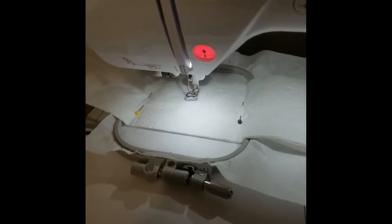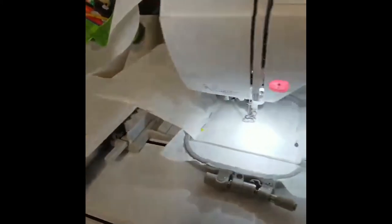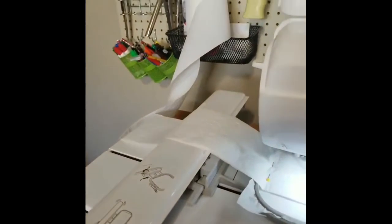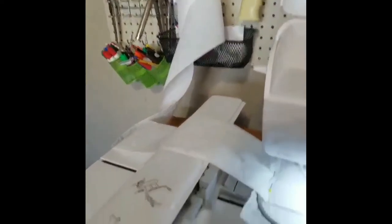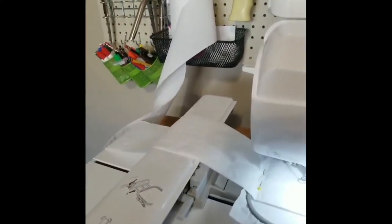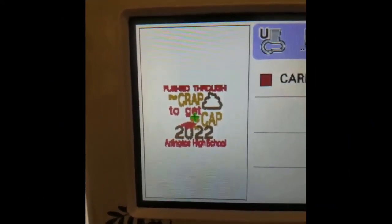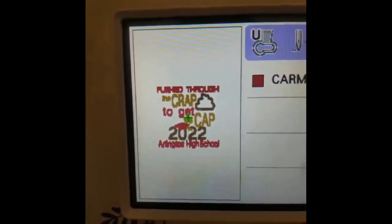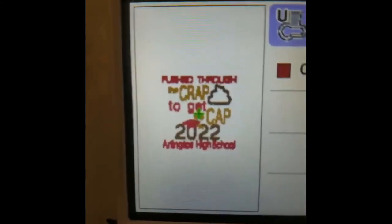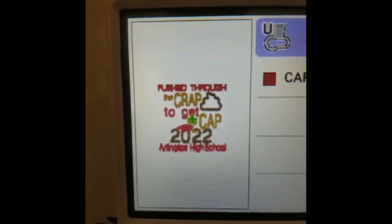I have placed my hoop on my machine and I just want to show you that the toilet paper is still connected to what's on my hoop. I've unrolled enough that it's loose and will move with it. I set the roll out of the way of the embroidery arm so it doesn't get knocked off. Today I am test stitching a custom request — a customer asked me to add their high school name to the end of my graduation toilet paper and change the colors to their school colors.